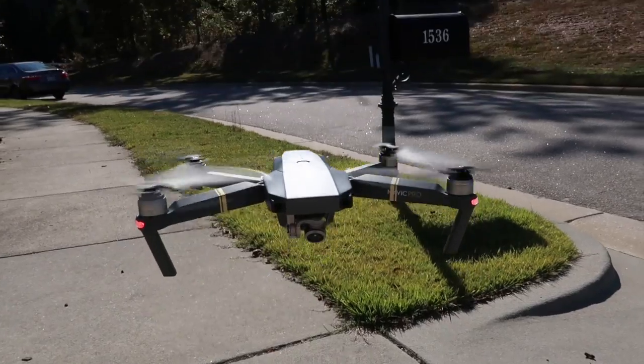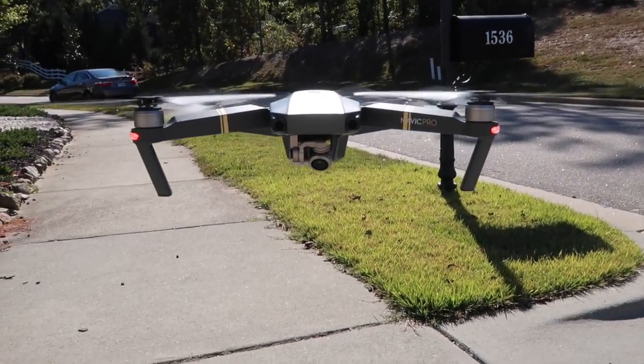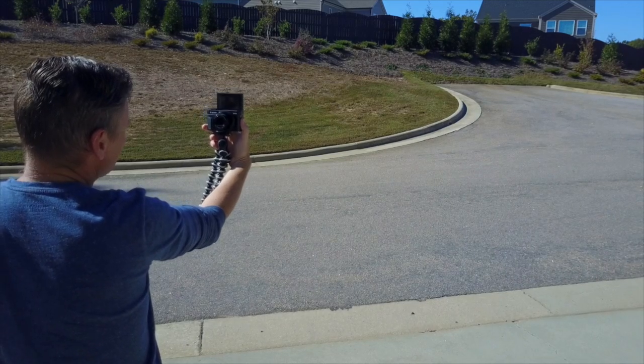This little guy here is the DJI Mavic Pro. It's a brand new foldable drone and I'm going to give it a quick test drive.